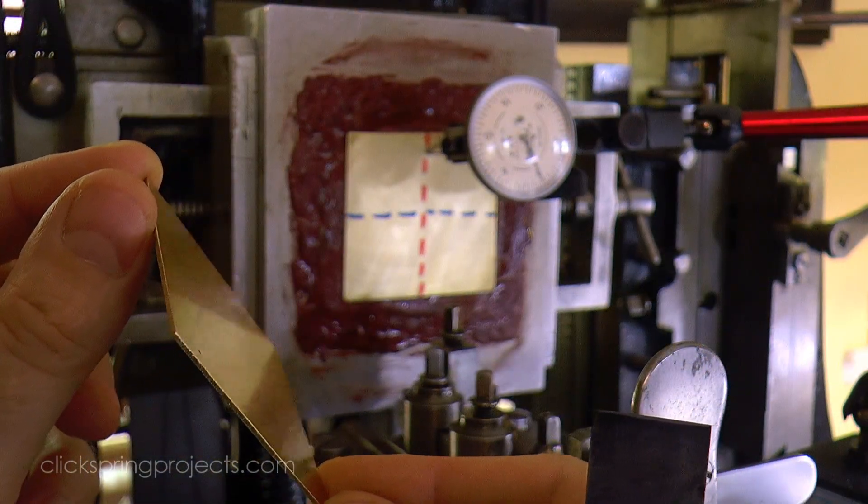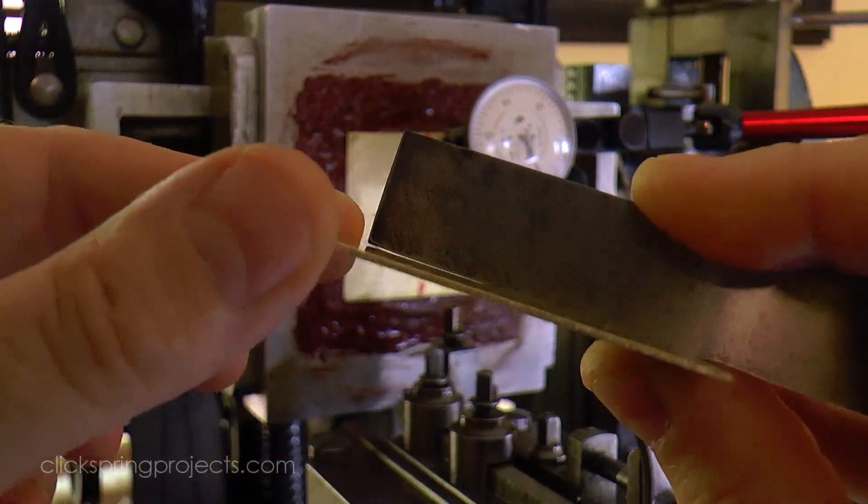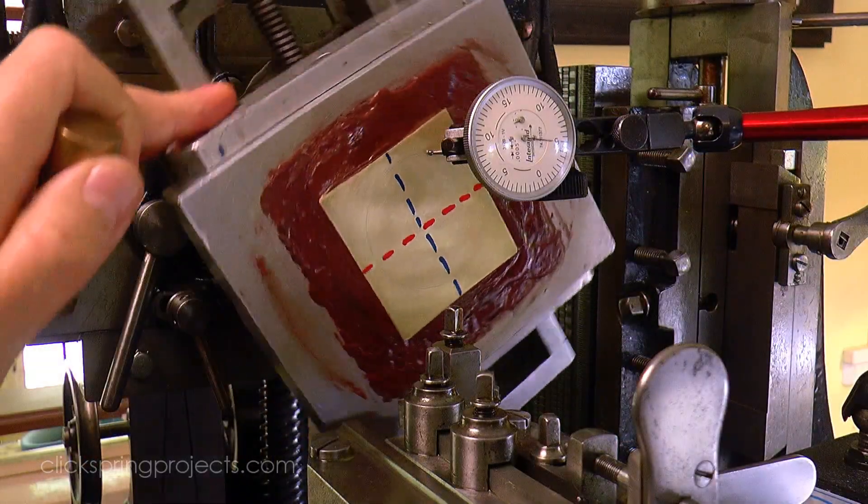One of which is a consistent and repeatable depth of cut. Now I'll go through both cutter and guide geometry in later videos, because they each play a key role in this too.